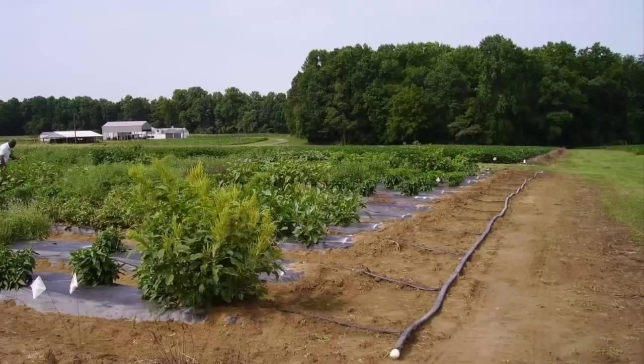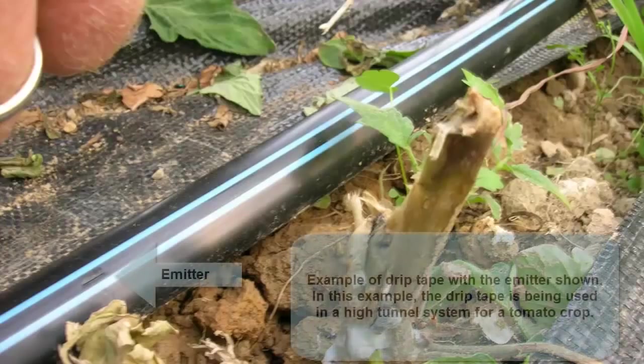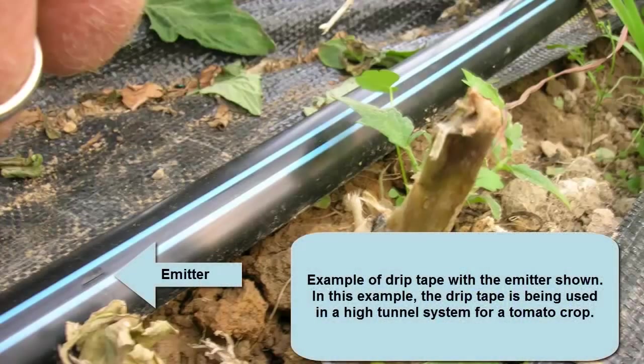The drip irrigation system has many components; however, the system is fairly simple to set up for small operations. Components include the water source, pump, filtering systems, fertilizer injector, distribution or header lines, fittings and couplings, and finally the drip tape or tubing. The drip line or tape contains emitters spaced at intervals from 4 to 24 inches. Most vegetable crops require the 8 to 12 inch spacing. On very sandy ground or on crops requiring high water use, you may use the tape with shorter emitter spacing. The tape is also available in different water flow rates, measured in gallons per minute per 100 feet of tape.